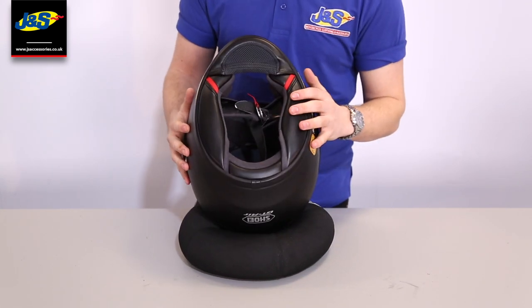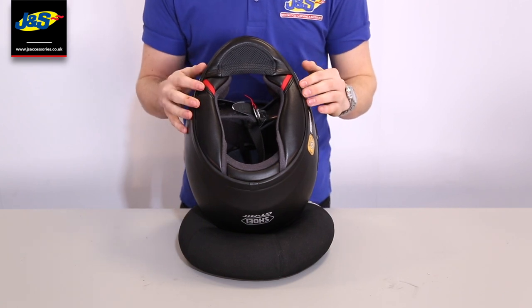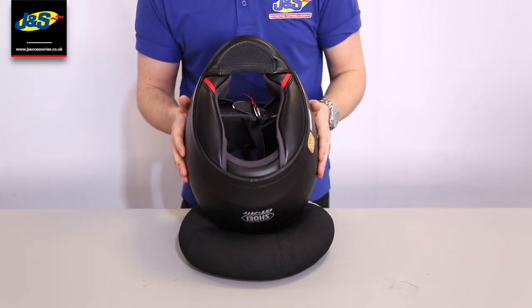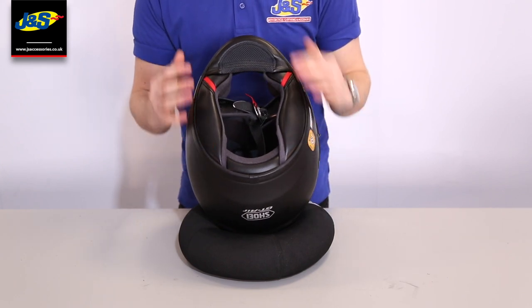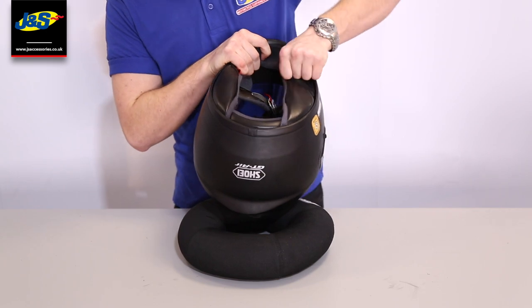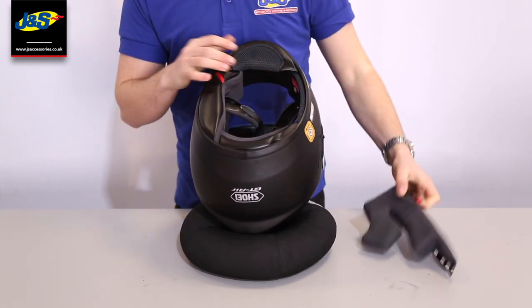Shoei have also included their emergency quick release system on this one. So in a worst case scenario where you come into an accident, paramedics can actually remove the cheek pads without having to move your neck at all. All they do is grab these little ribbons and pull, and the cheek pads come out.